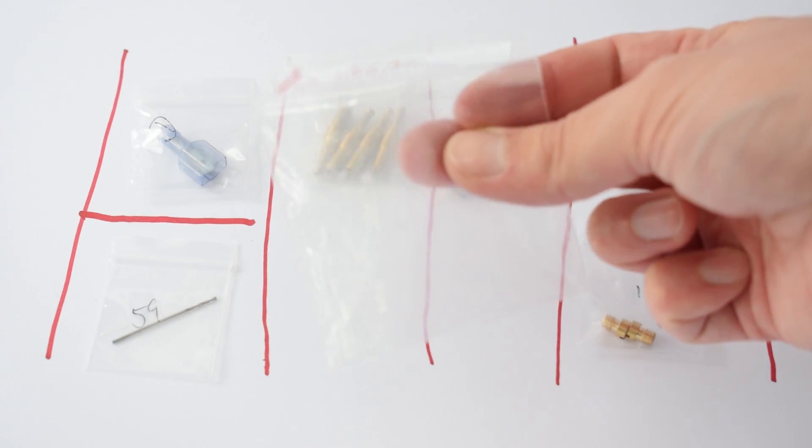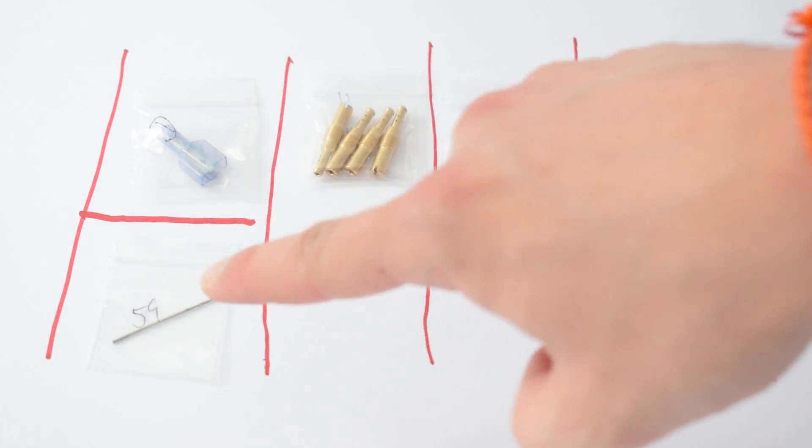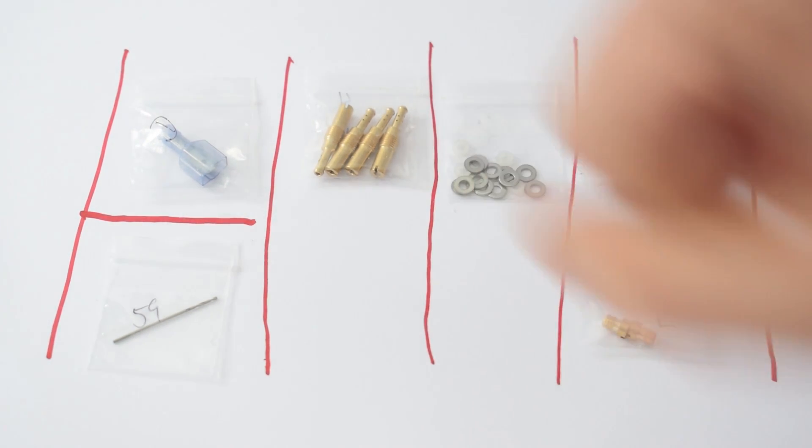Inside our little bag we have our entire kit, and it consists of six little bags that I have divided into a total of five different categories.